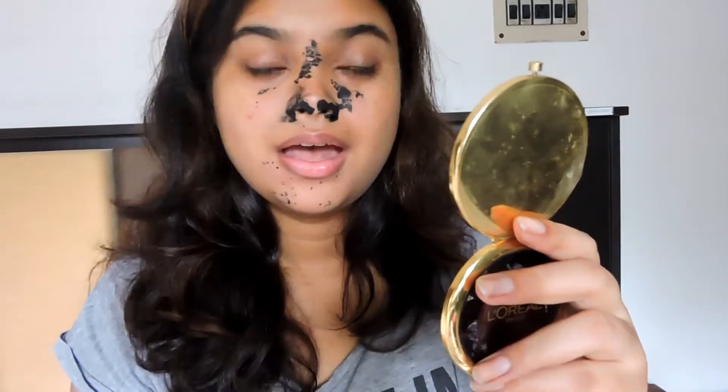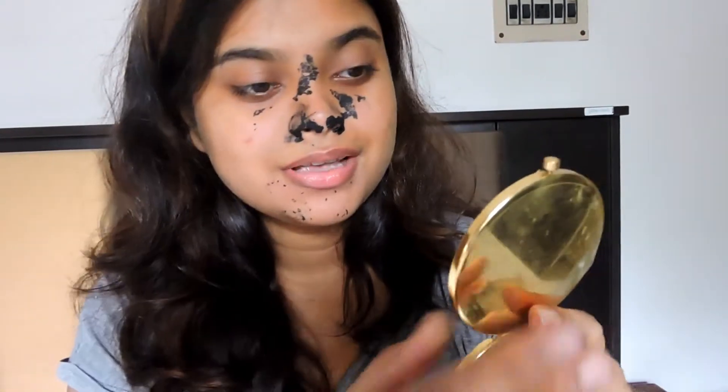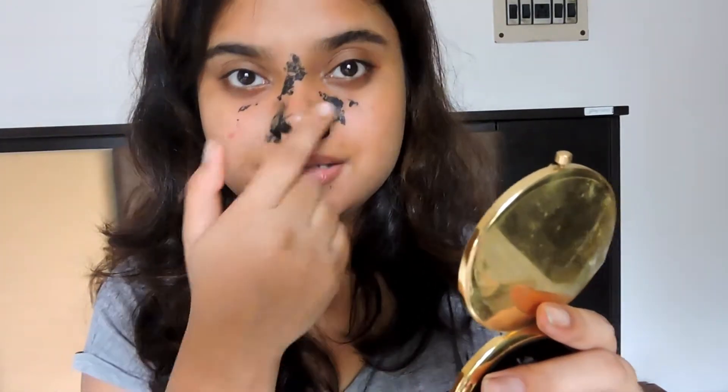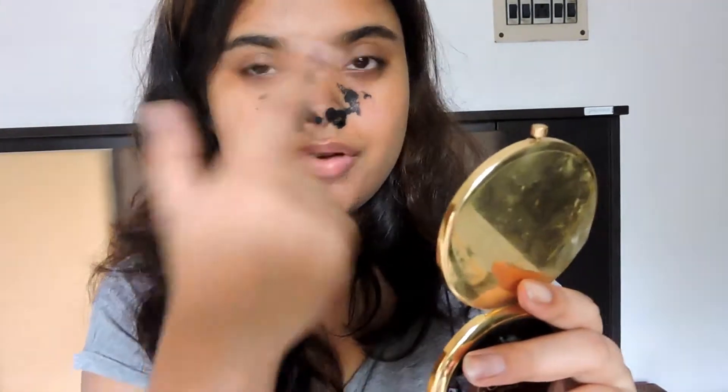I think I'm done with this. I've taken off the portions where I'm supposed to have the blackheads — here and here. The rest I'll just wash off because it's really painful and I can't take it anymore. I'll be back soon.